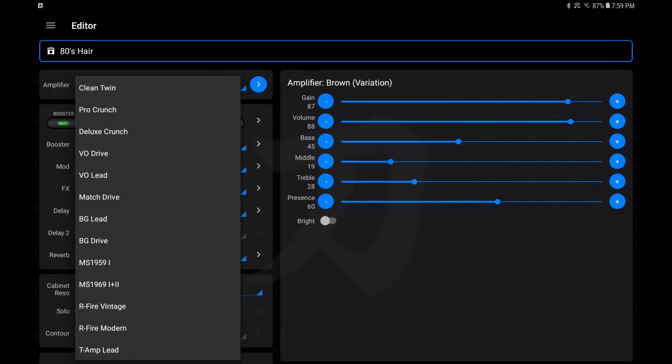Back up here after Brown Variation you've got cleans, more crunches, power drives, metal, a clean Twin Fender, Pro Crunch and so on — a bunch of different amps you can choose from to edit. And if you remember the Pantera patch, that one was using one of these Mesa Boogie patches, which is why I couldn't quite emulate it from Boss Tone Studio.